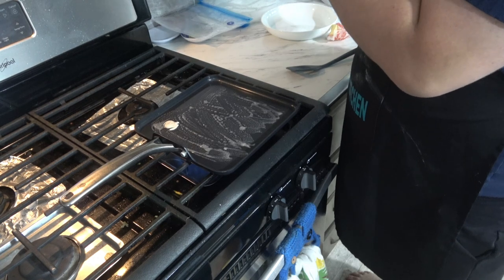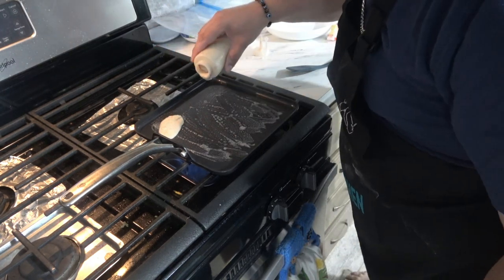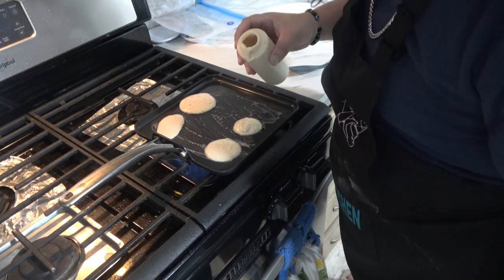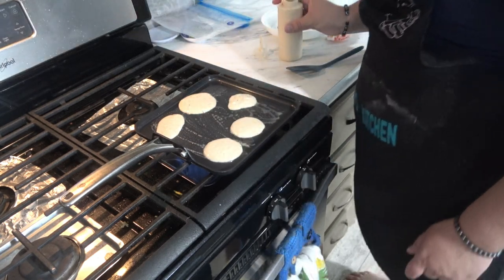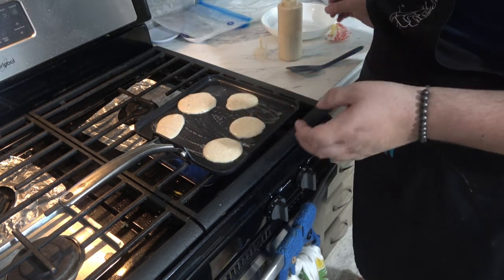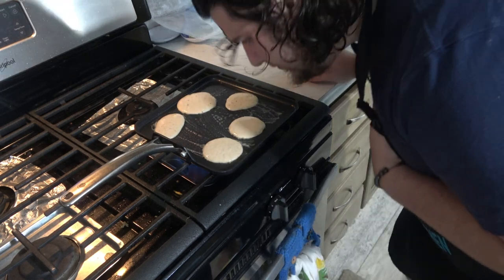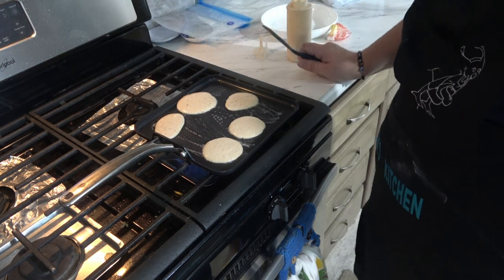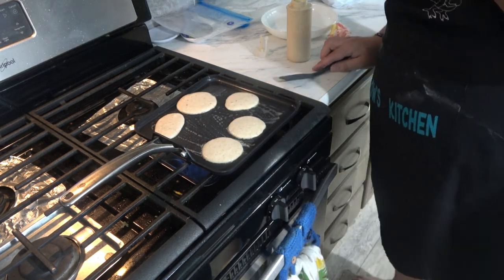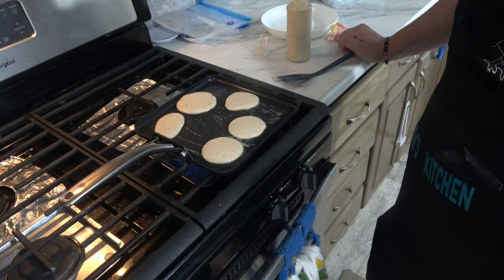So we're going to put our pancakes down and see if this works. It's not completely round, but that's okay. We're just going to make little pancakes like that, and we're going to let these cook for about two to three minutes on each side, just so they're nice and golden brown. You can really see when they start to form because they're going to get bubbles, and then that's when they're ready to flip. You can see how it's puffing up, which is good — that means the bottom is solidifying so you can turn it over.